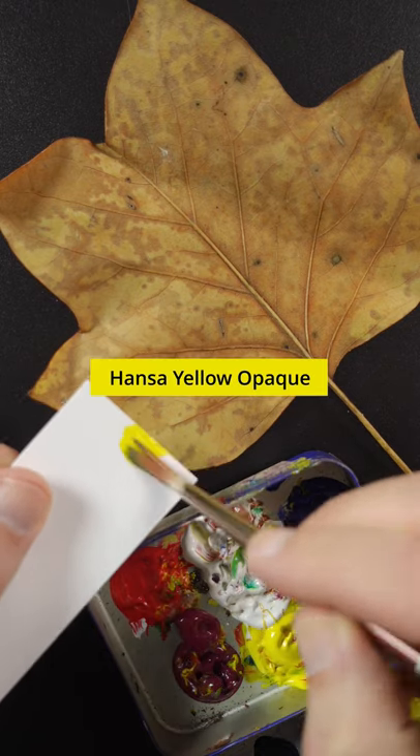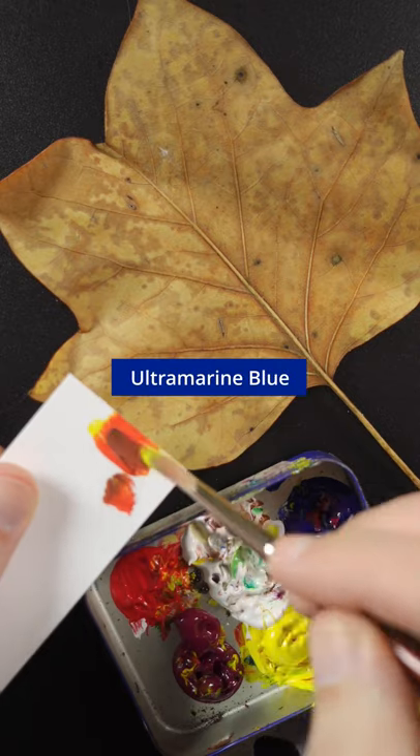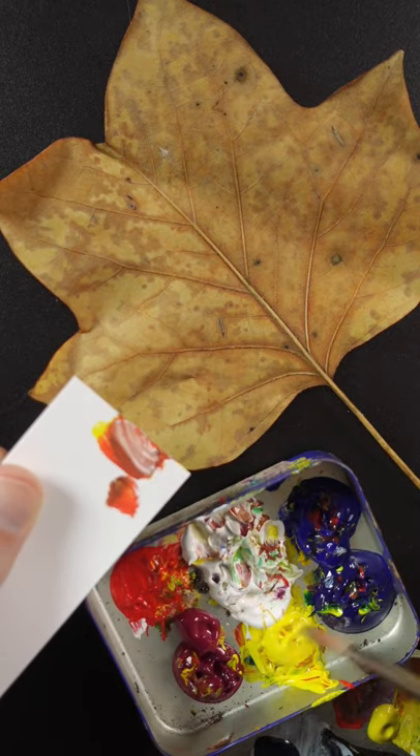I'm going to match the color of this leaf. This is Hansa Yellow Opaque. Some red and ultramarine blue. It needs white and yellow.